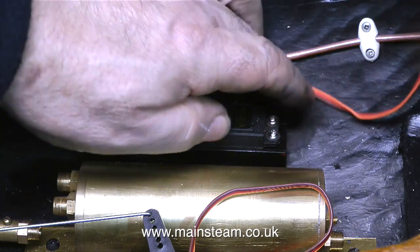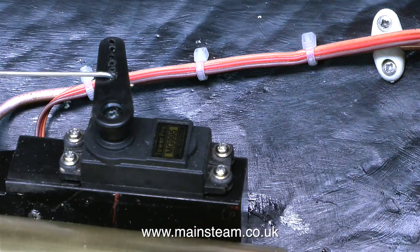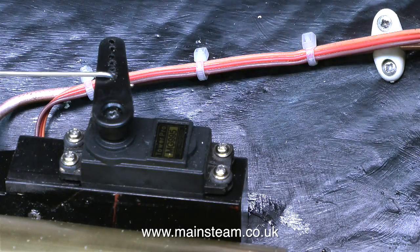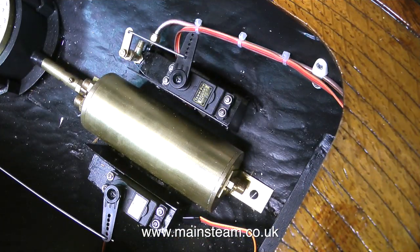I cannot leave the wires dangling about inside the boat because if they catch on something I have a problem. Here is the solution — I'm strapping this to the gas pipe. You will also notice that I've screwed the gas pipe to the side of the boat. This is to hold it in position so I do not put any stress on it when I install the gas canister.